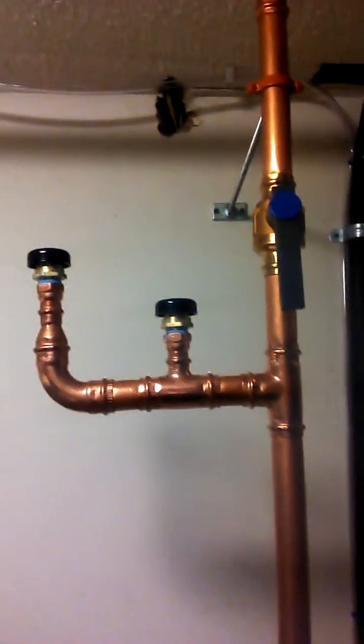Vacuum breakers. This is the Lochinvar. AWN 200 PM.